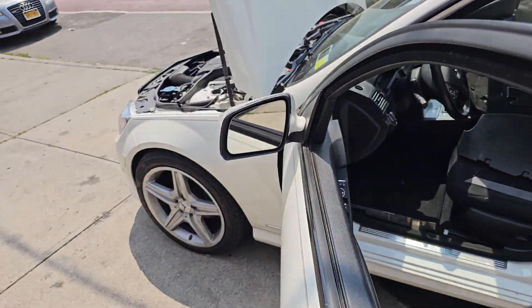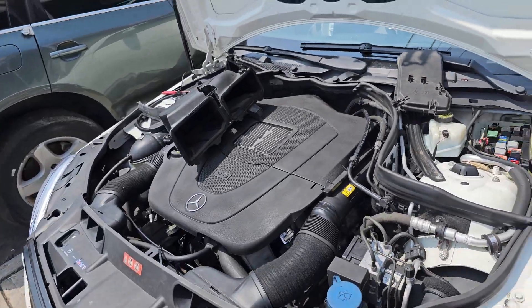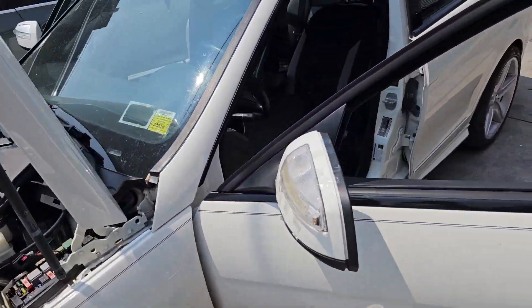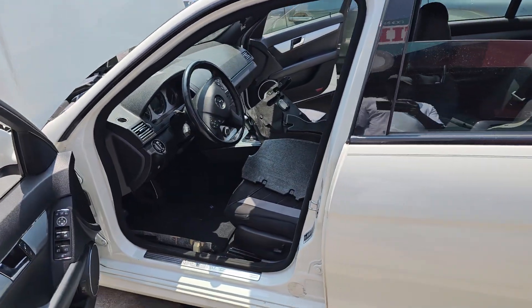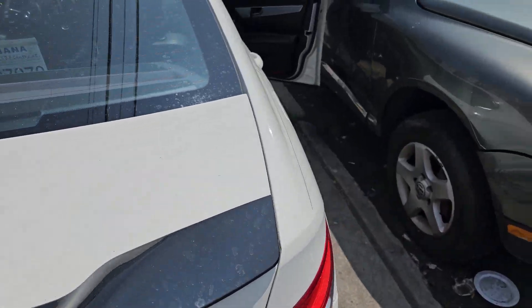Welcome to Best Car Fixes. We have a C300, I believe 2008, 2009. We have a lot of stuff that doesn't work. One of them, the blower motor doesn't work correctly, and the radio doesn't work.